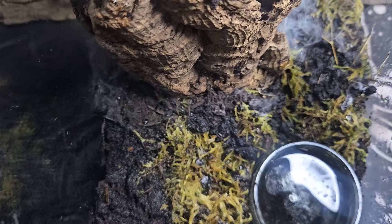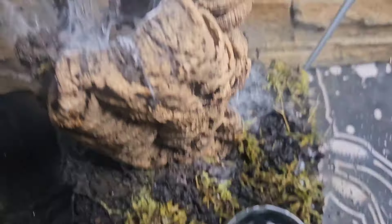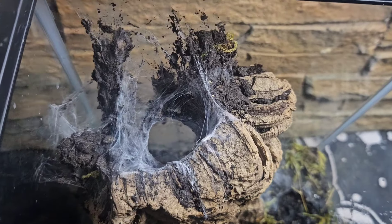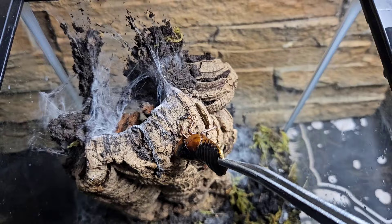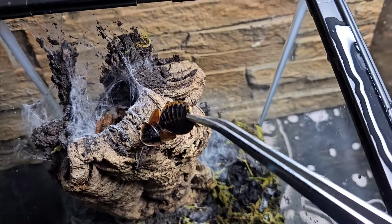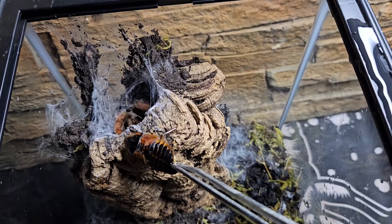There's the water dish now full of beautiful water for our spider, and the moss and substrate are now all slightly moist. Down that hole is where mummy is and where those babies are. We're going to see if mom would like some food first, because those babies are down there and they're completely fine.